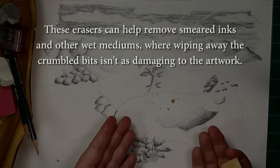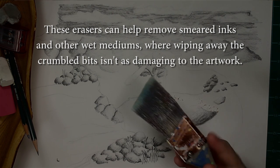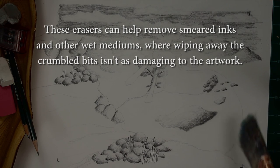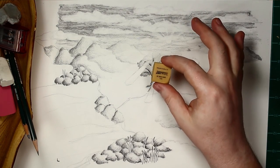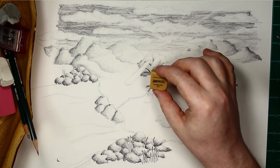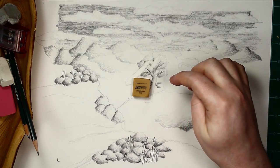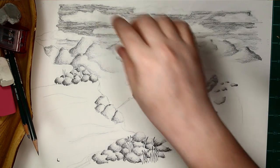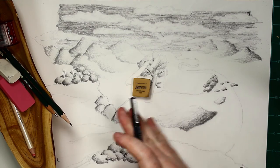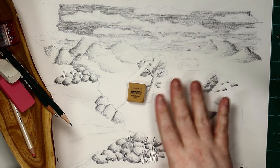But then you're left with a mess that you have to sweep away. If you just sweep that away with your hand, the oils in your hand are going to smear the graphite back. Some artists will use a brush to just brush that stuff away — even that still smears the graphite a little bit. These art gum erasers are not only for graphite and charcoal; you can actually use them to erase ink smudges. You can't erase an ink line, but if your hand smears the ink a little bit, you can erase those smudges from the surface of the paper.